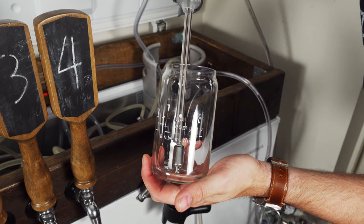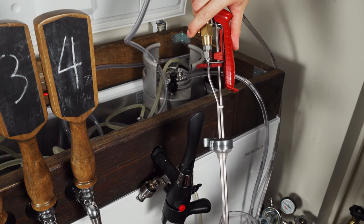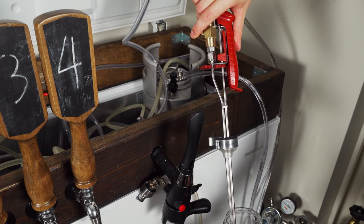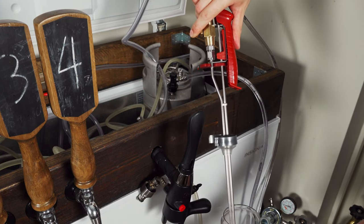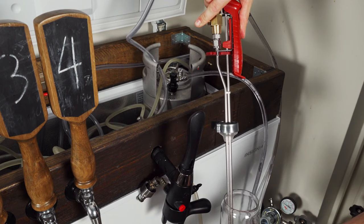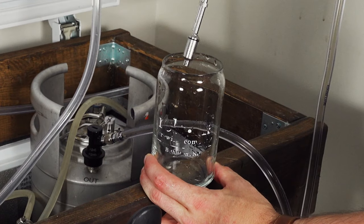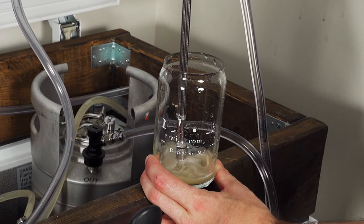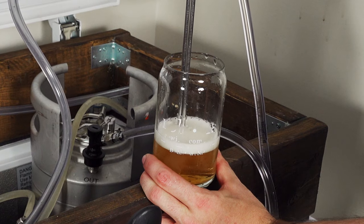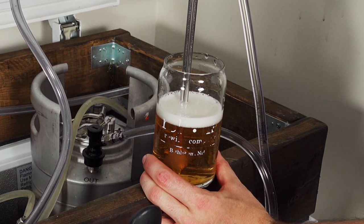I would probably do this on the ground or in a place where I can catch any spillover. To use this, you just stick your bottle filler in the can, bottle, or whatever you're filling. Then put your trigger finger on the CO2 button. You're going to push that a couple of times — set the regulator to about 10 PSI to ensure good purging power. Push that several times to get the oxygen out and replace it with CO2. To fill, all you do is push that bottling wand all the way down. Push down hard so you don't end up with any accidental foaming, and just let it fill naturally from the bottom up — this is how you get that reduction in foam.